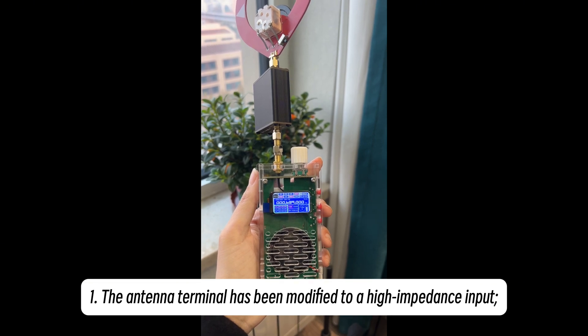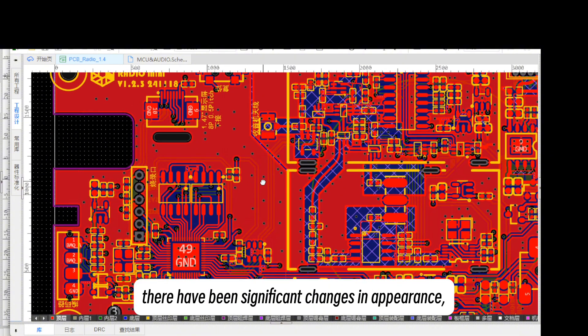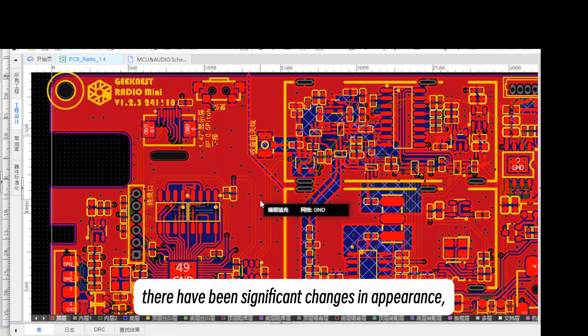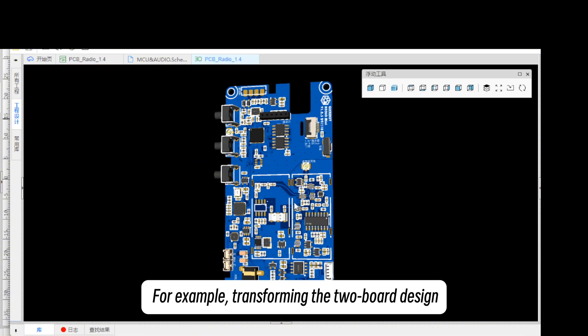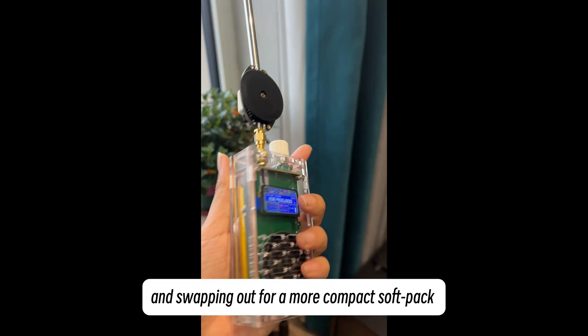1. The antenna terminal has been modified to a high impedance input. 2. For greater portability, there have been significant changes in appearance — for example, transforming the two-board design into a single PCB, and swapping out for a more compact soft-pack lithium battery.